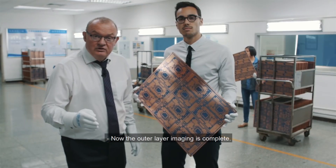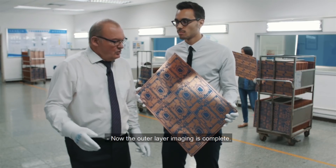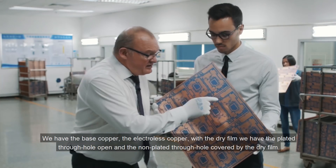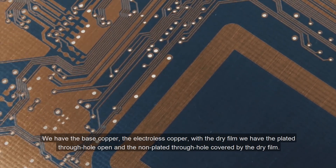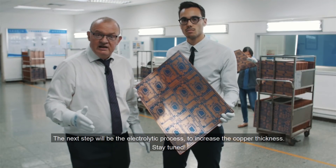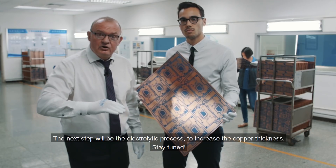Now, the outer layer imaging is finished. We have the base copper, the electrolyte copper, and with the dry film, we have the plated through holes open and the non-plated through holes covered by the dry film. The next step will be electrolytic processes to increase the copper thickness. Stay tuned.